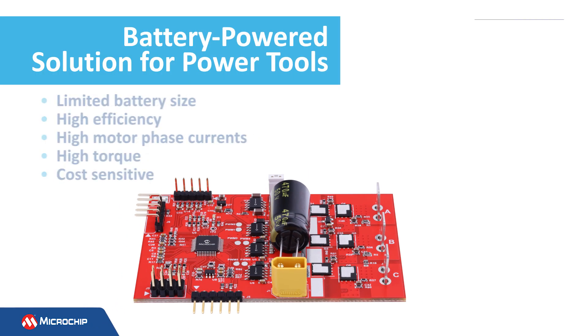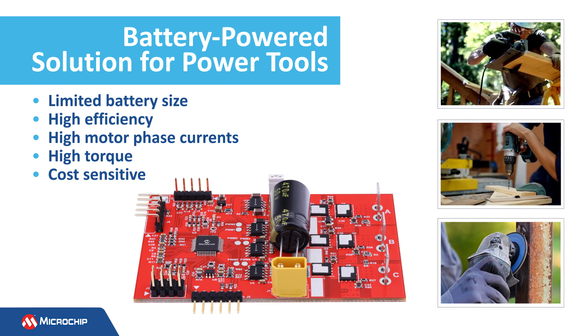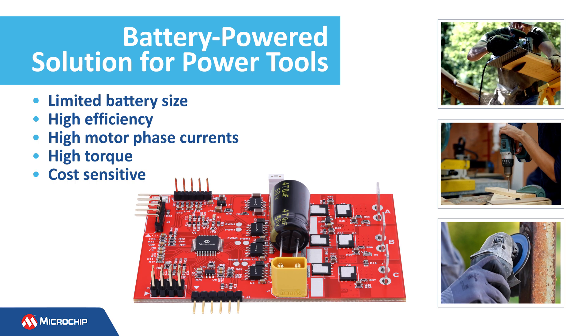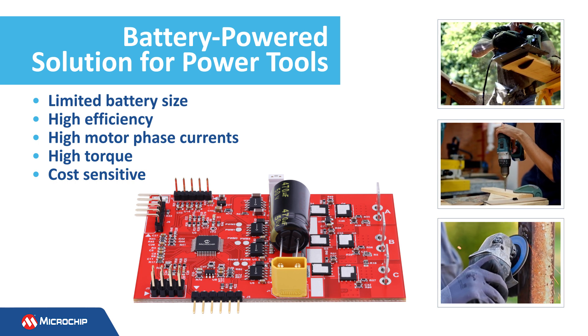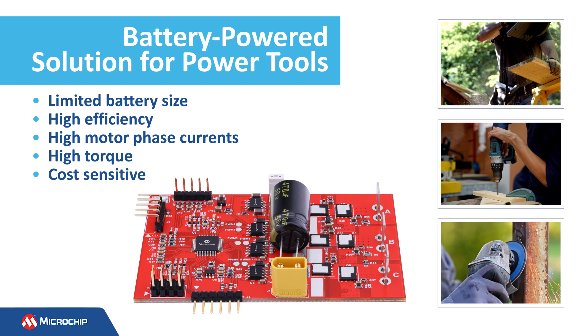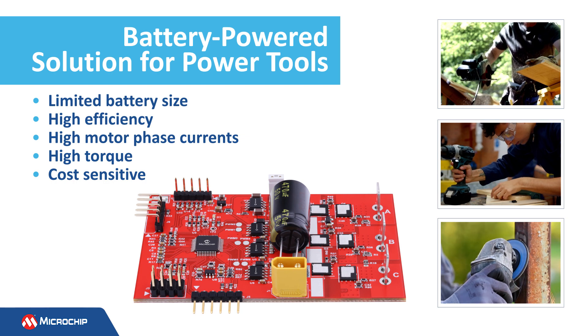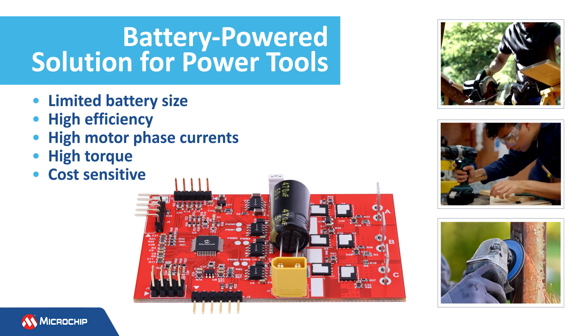Target applications for our PowerTool BLDC motor driver reference design include drill machines, impact drivers, angle grinders, and similar cost-sensitive power tools. They require an efficient and cost-effective motor control solution that can manage high motor phase currents and maximize battery life.